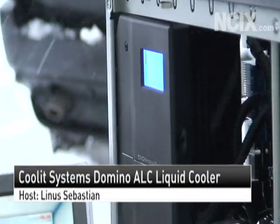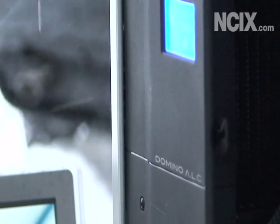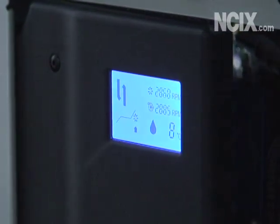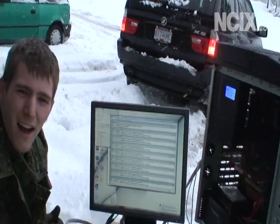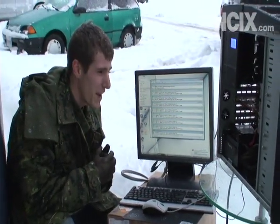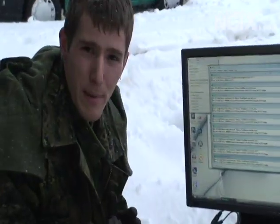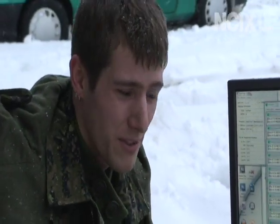If I could get the cameraman to have a look at this thing — you can't really see the LCD on the side, it's pretty cool. There are a few different profiles for it. The coolant temperatures right now are 8 degrees, and compared to when we were running it inside we had about 60 degree load temps on our Core i7 CPU, whereas right now we're sitting at about 30 degrees.